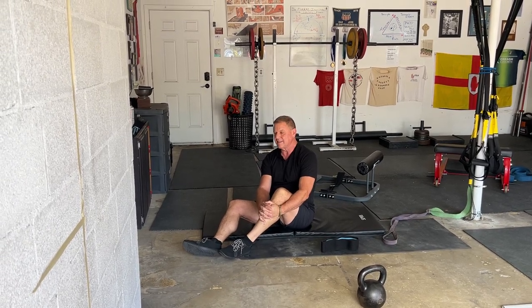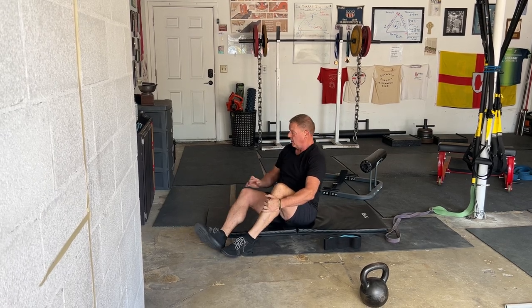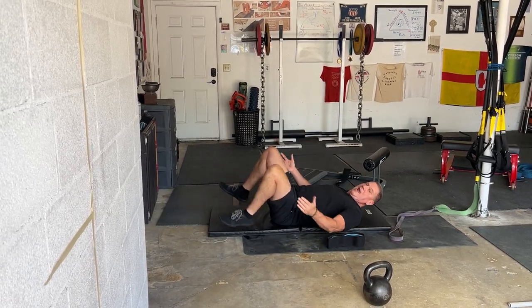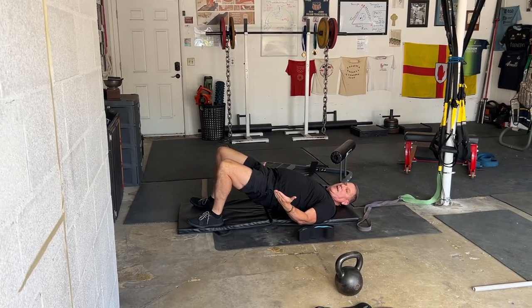I think one of the best exercises that has come along in a long time is the hip thrust. The hip thrust starts off, of course, as a simple glute raise. And by itself, that's a pretty good exercise.